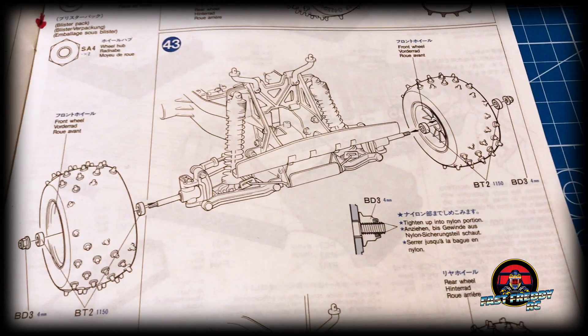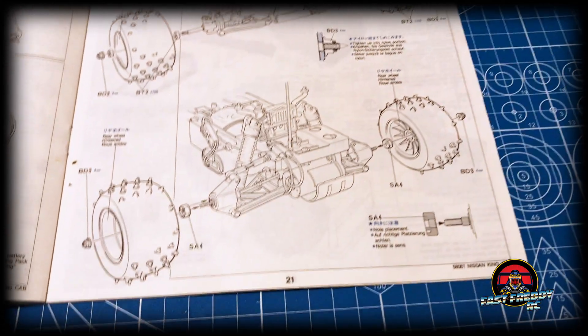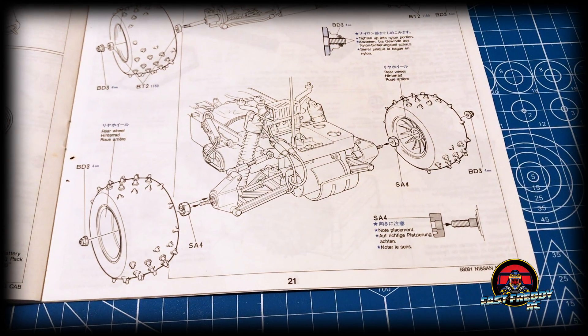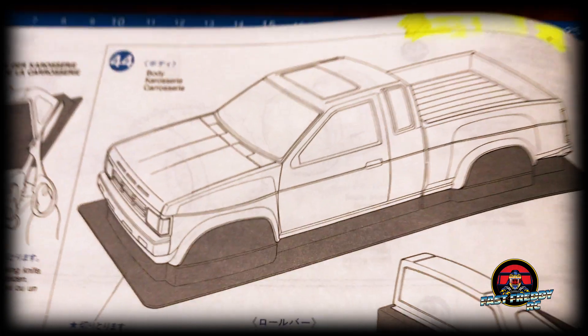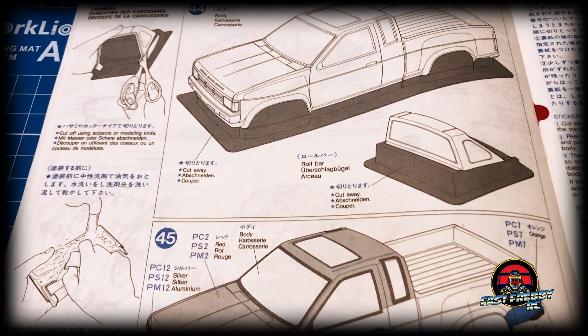In step forty-two we're putting the front wheels into the tires, and in step forty-three we're attaching them to the chassis. Then it looks like we're putting the rear wheels onto the chassis as well.